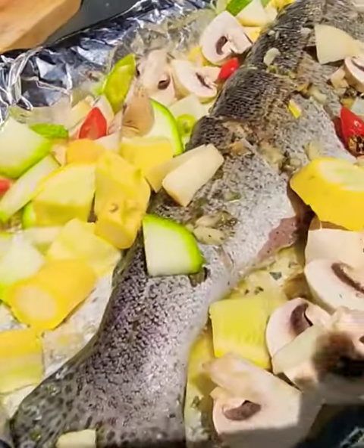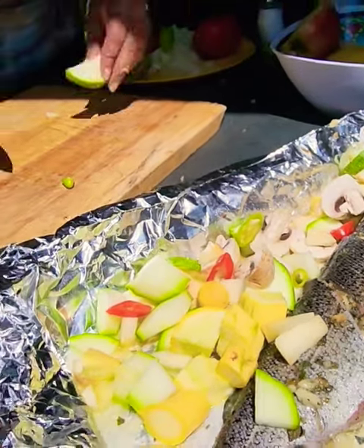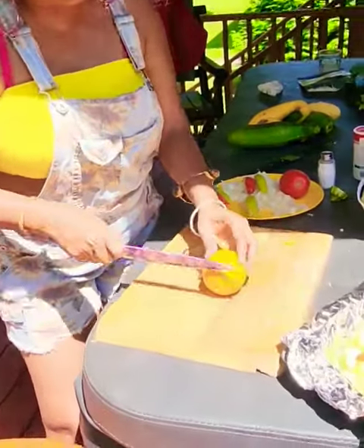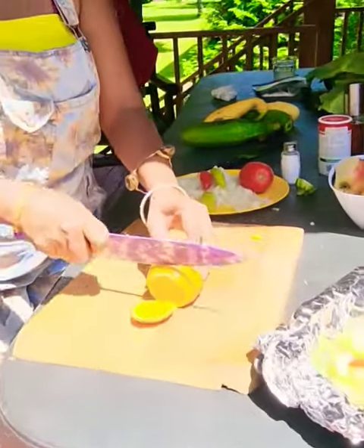We do not have any oranges or limes for this fish — no orange, lemon, or lime. But if you have lemon or lime, go ahead and put that. Since this fish is so fresh — we caught it yesterday ourselves — it's not rank, it's not fishy. So I'm going to put some orange wedges in there.